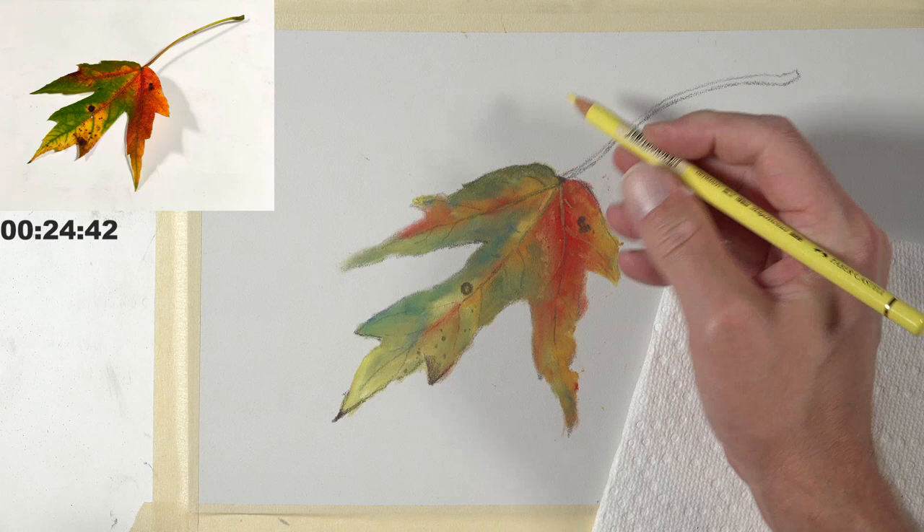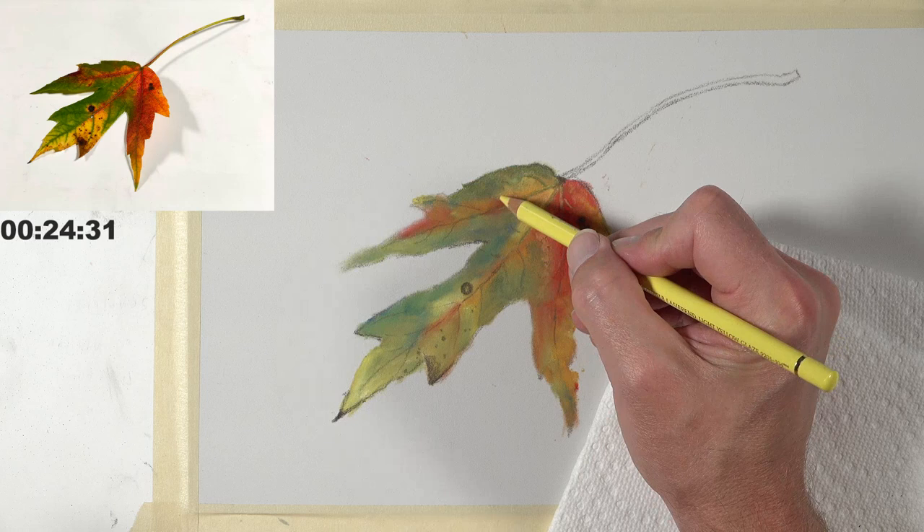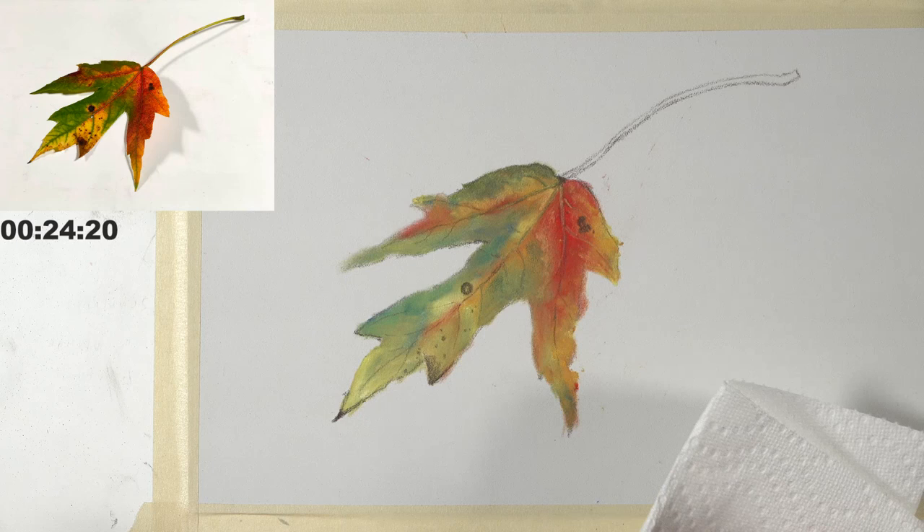This is pastel matte paper by a company called Clairefontaine. This is not something you'll find in your art store unless you go to a real art store — not one of the big chains. You can order it off Amazon, but you do have to be prepared to wait for it — it's not a prime item. It's definitely specialty paper, but it's worth the wait.